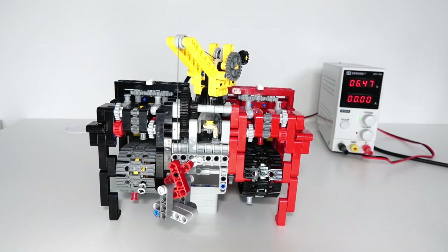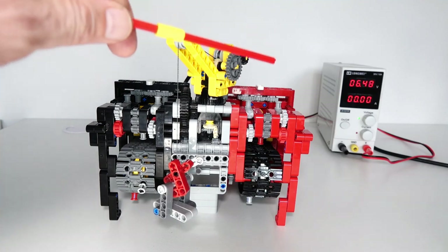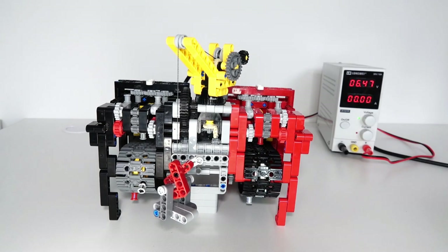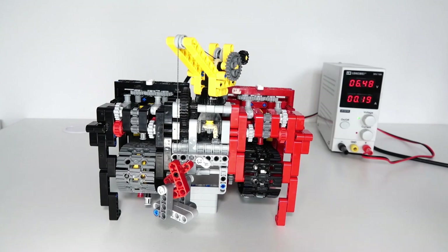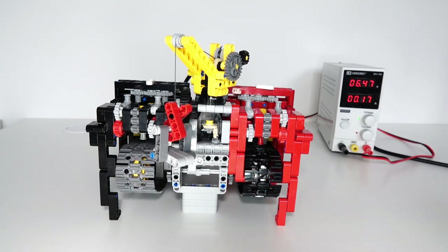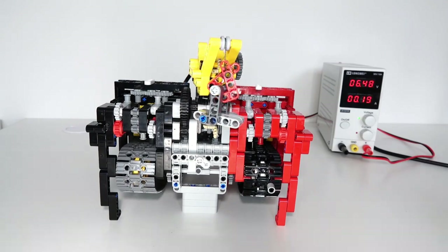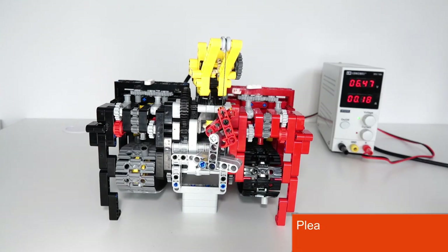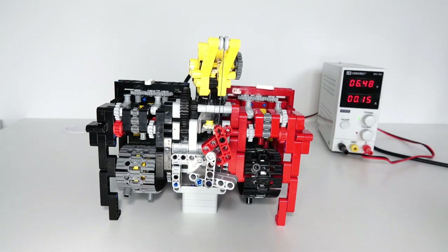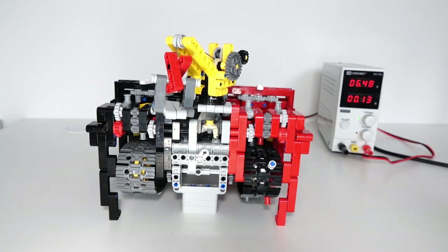This time I've programmed in a more complicated sequence: the crane lifts, then turns, then brings the thread down, goes back up, and then comes back again. It switches to lifting, the lifting stops, it starts turning, goes down, stops, reverses the lifting again, stops, and starts turning back — and stops. That was the end of the program.